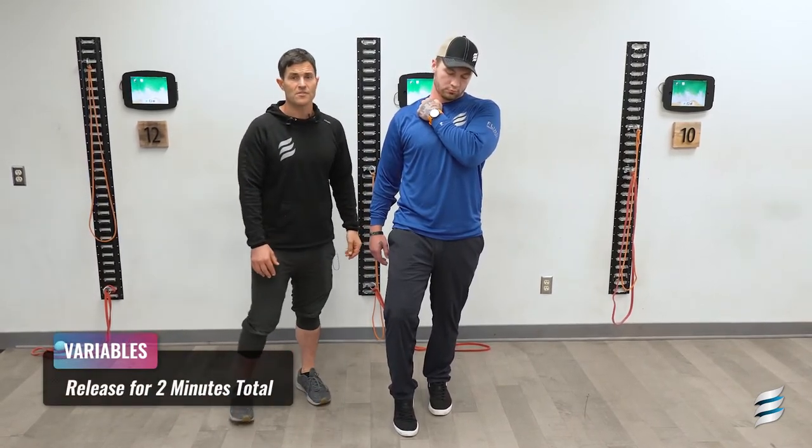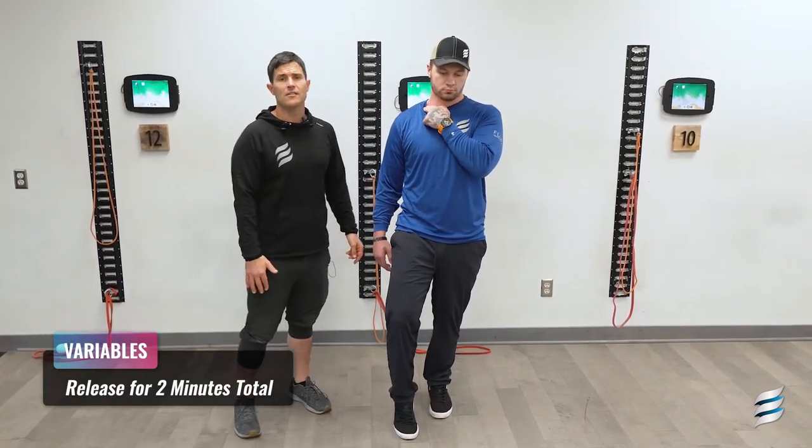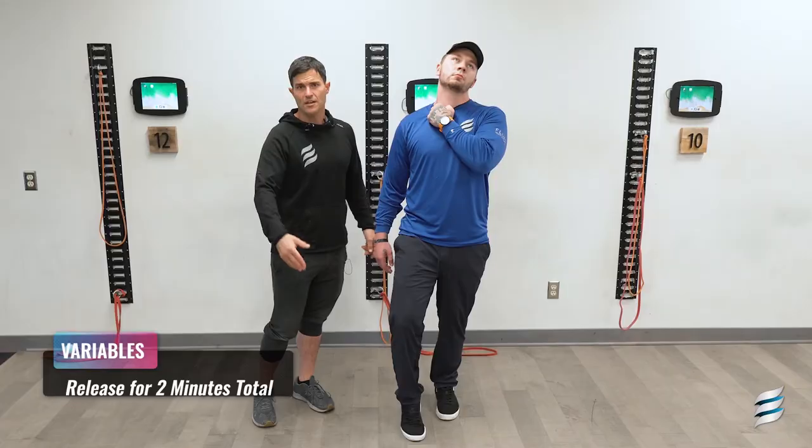All right. So that brings us to the end of sternocleidomastoid. You'd want to spend a good 30 seconds passive release. And then three to six breathing patterns for each of those scalenes, for a total set of about a minute and a half to two minutes.